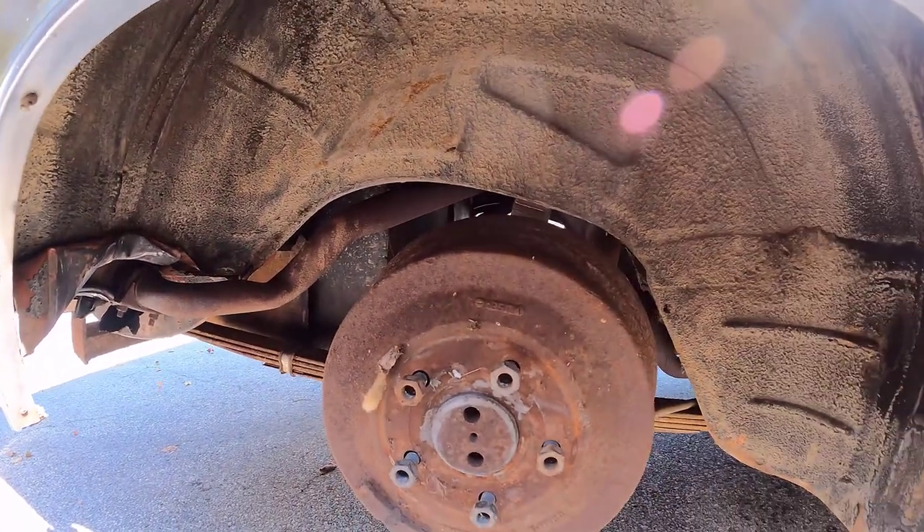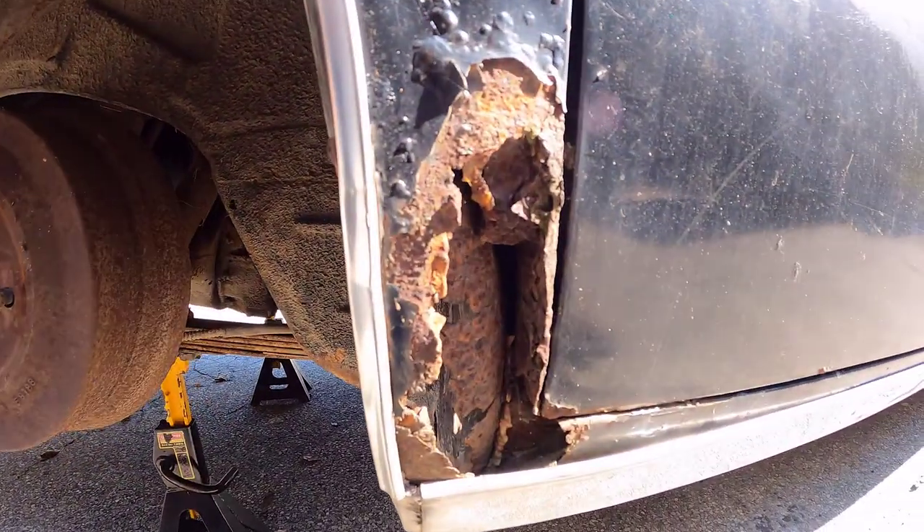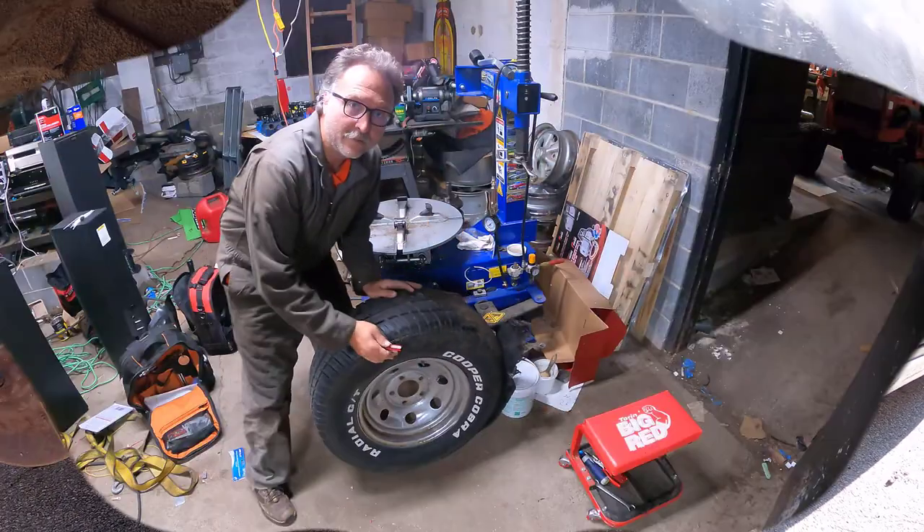Our brakes - I was going to replace them, but they're actually in good condition. Check this out. The whole thing crawled my quarter panel to rust. What the heck, right?